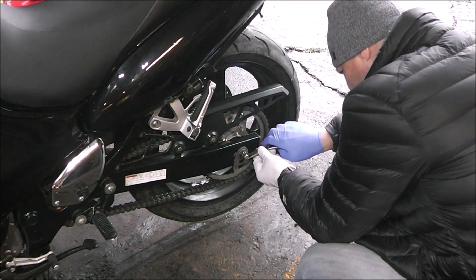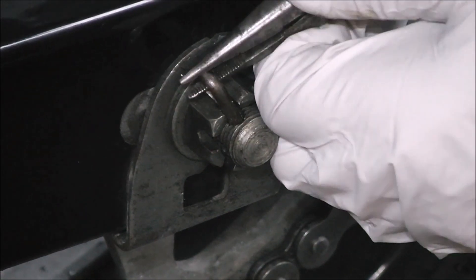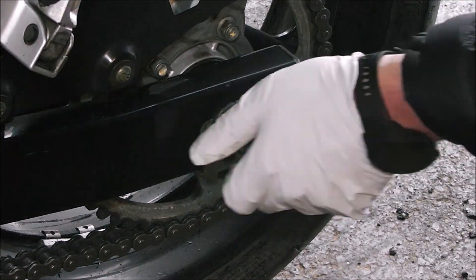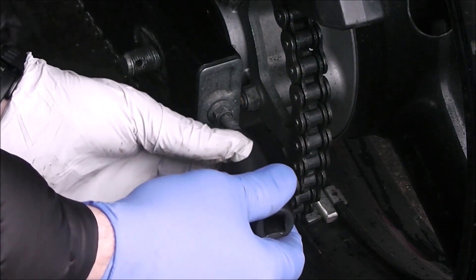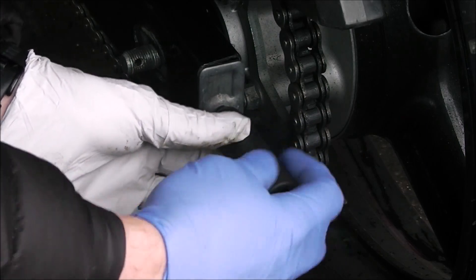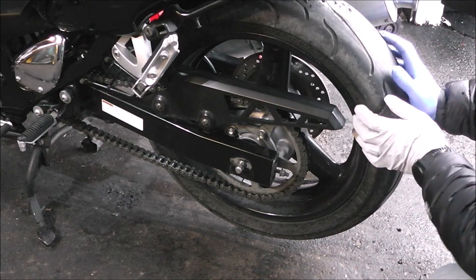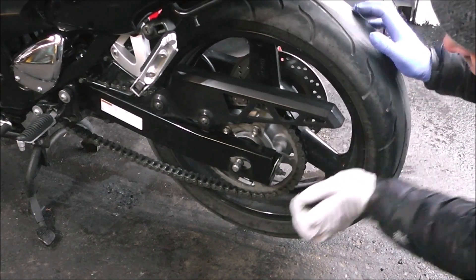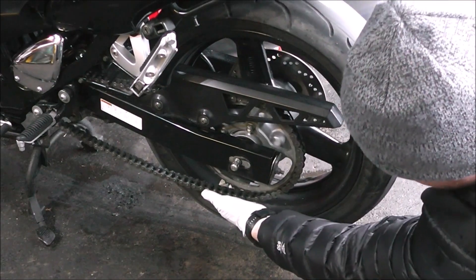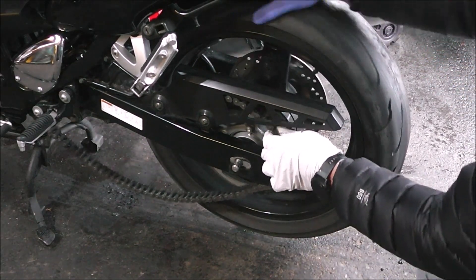The first thing you're going to do is take the cotter pin out so you can get the axle nut loose. Now I should be able to just remove the adjusters by hand — yep, there we go. Get those nice and loose, do the same thing on the other side. That should allow me to push the wheel ahead — there we go. Get all kinds of slack in the chain and then take the chain off. The chain is now off.